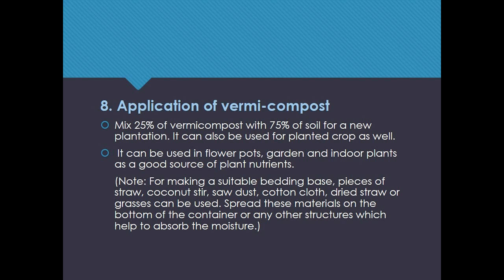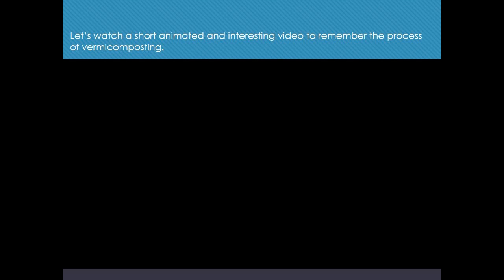Note: For making a suitable bedding base, pieces of straw, coconut coir, sawdust, cotton cloth, dried straw, or grasses can be used. Spread these materials on the bottom of the container or any other structure, which helps to absorb moisture. Let's watch a short animated and interesting video to remember the process of vermicomposting.